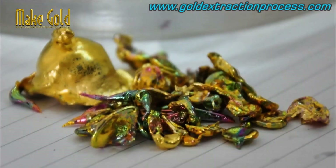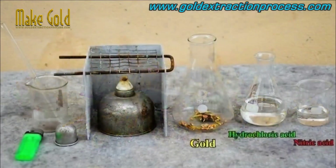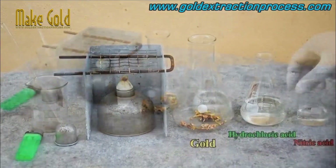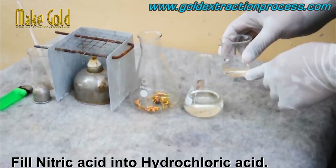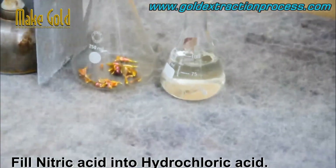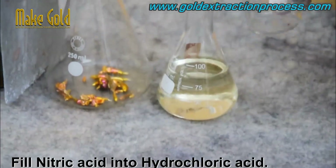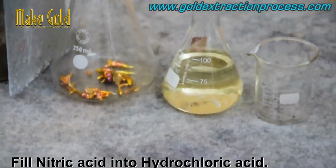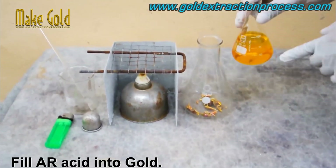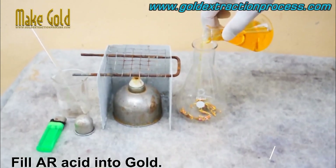The next step is to mix the aqua regia. This is typically done by adding hydrochloric acid to a container, followed by the addition of nitric acid. Aqua regia is a mixture of hydrochloric acid and nitric acid at a ratio of either 3 to 1 or 4 to 1. It is a reddish-orange or yellowish-orange fuming liquid.